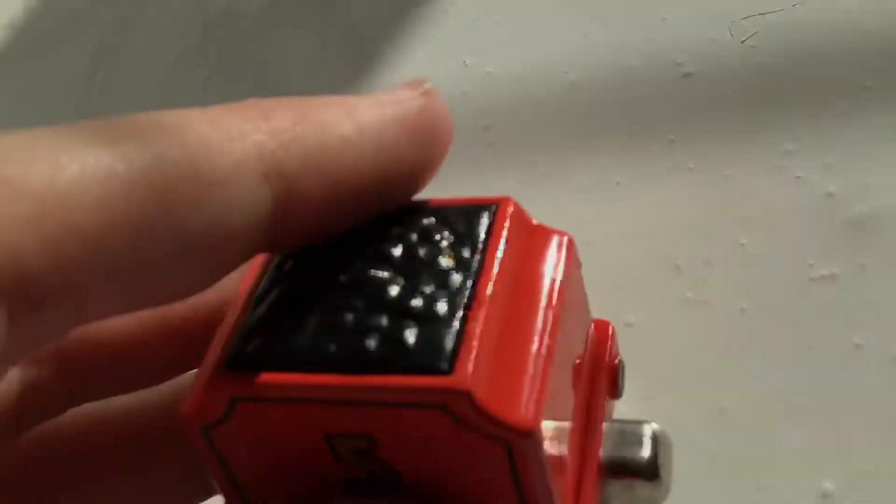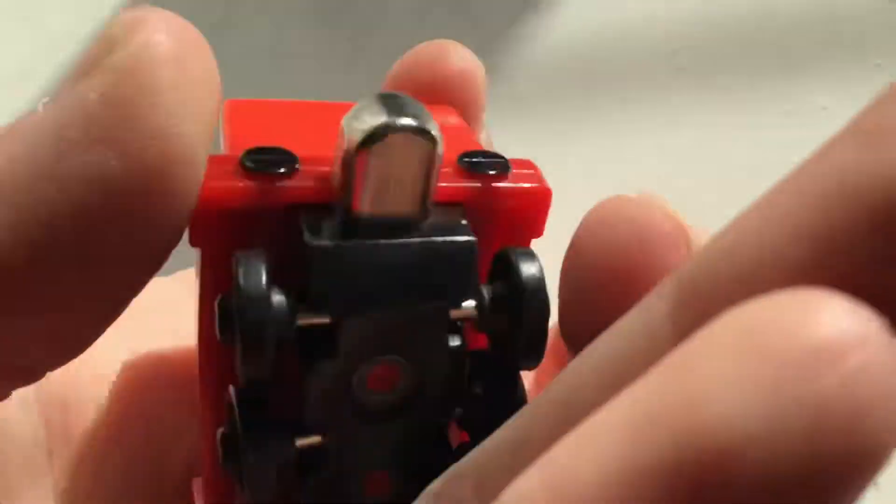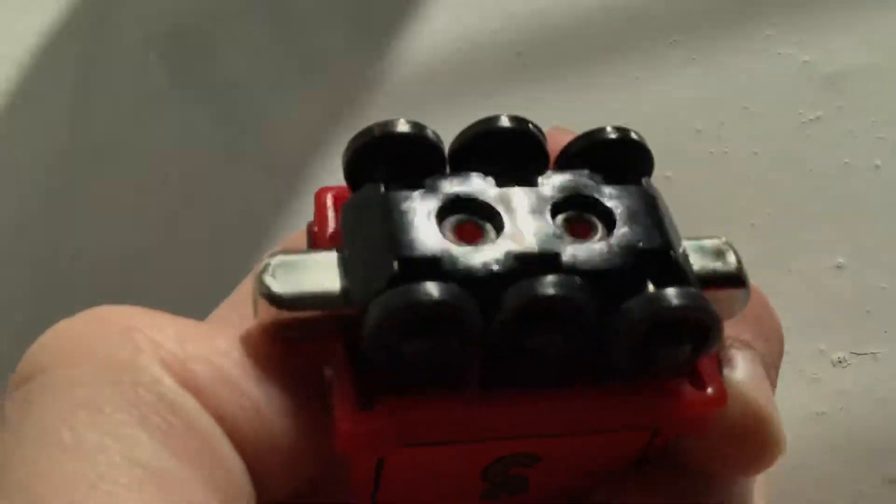The coupling is nice and tight. James is a really well detailed model — he's got details underneath as well. He is a 2002 model.